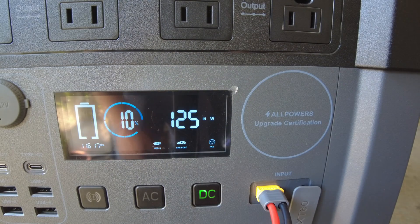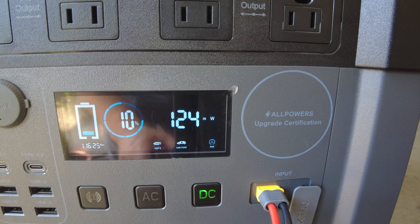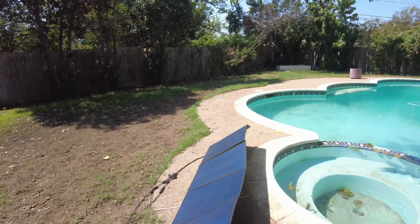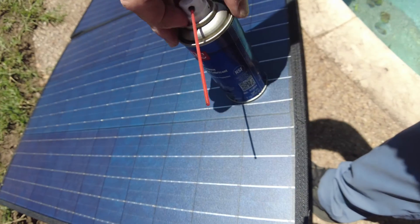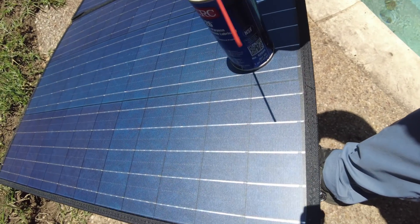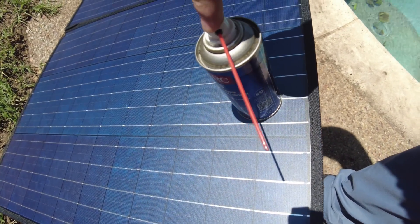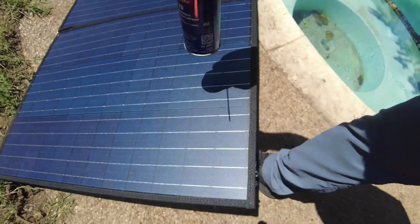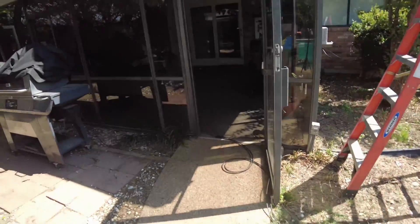The best I could get out of it was about 130 watts. With it propped up as well as I can manage, there's just a slight shadow visible, but it's pretty much lined up to the sun.